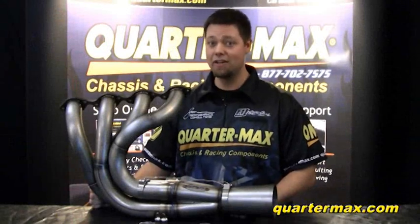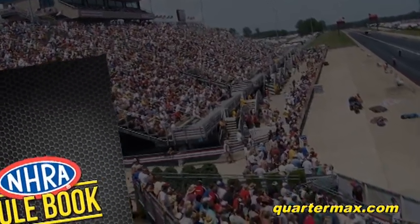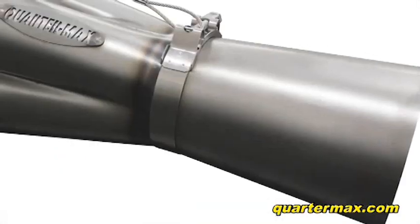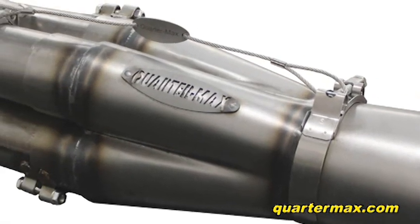Hi, this is Ricky Jones and I'm here to show you the collector tether systems made here at QuarterMax. For 2014, NHRA mandated a new rule requiring that all cars in all classes with slip-on header collectors must install tethers for safety reasons.